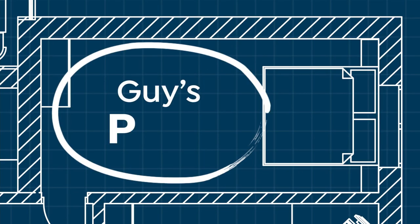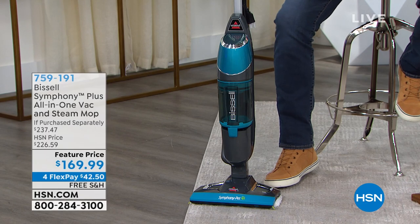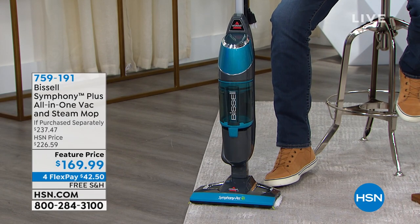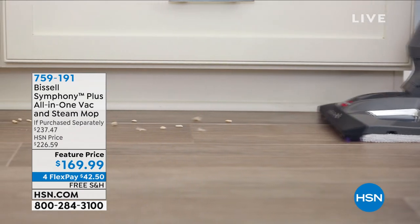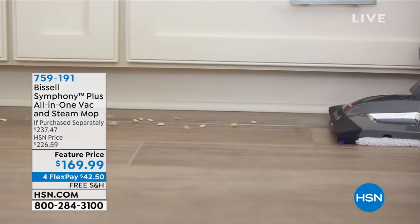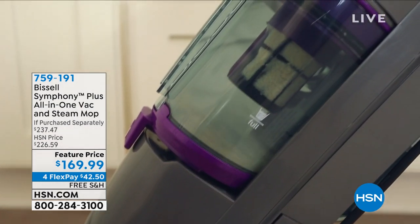I always like to make a pick every hour. My first hour I have one, second hour I kind of have one and a half — we do have the Studebaker last call. But I wanted to show you our Bissell Symphony. We call it a Symphony because it's kind of an all-in-one — it will not only vacuum any floor, but it will also steam mop your floors, so rather than using two different items, you can do it all in one.